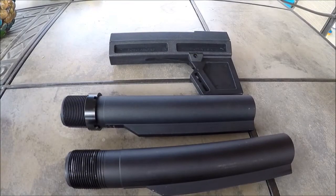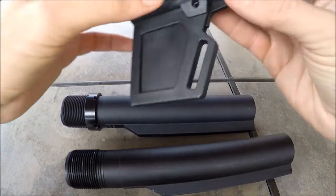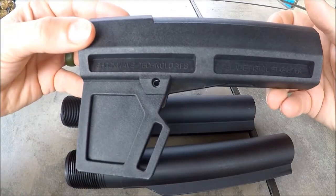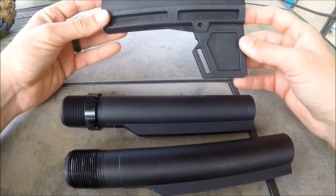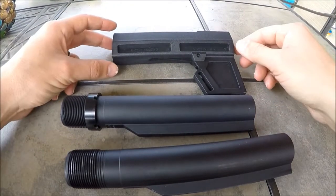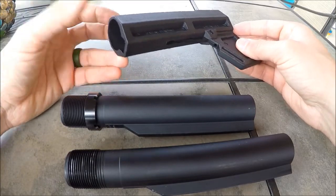Hello everyone, I'm back here with another review for you. This time it is covering the KAK Shockwave Blade 2.0. It is an AR pistol stabilizing brace. I just picked one up for a build that I'm doing, and it is said to be able to work with a standard carbine buffer tube.